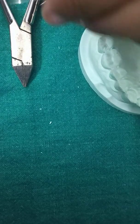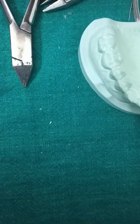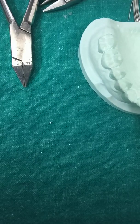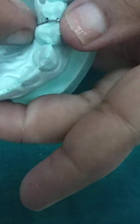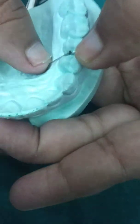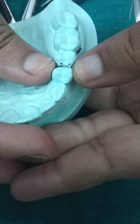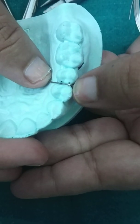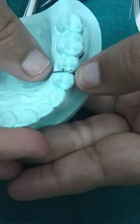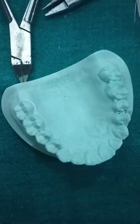Cut off any excess wire. Then place and check, and make the tag at the end region. Cut off any remaining excess wire.